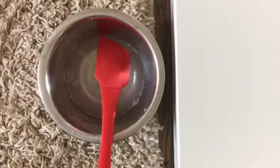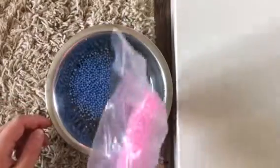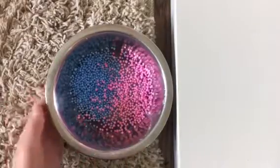The next poll was should I add fishbowl beads or foam beads, and foam beads won. Then I put up another poll asking what color foam beads — pink and blue or rainbow and white — and pink and blue won. So let's go ahead and add in those pink and blue foam beads and mix them in.